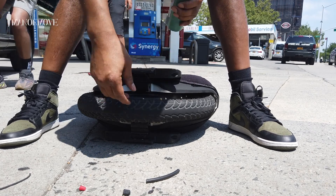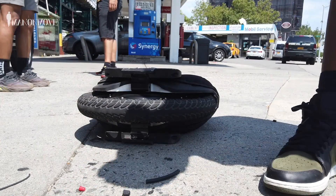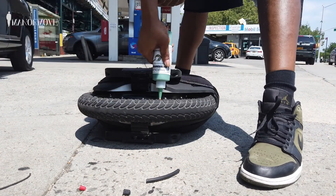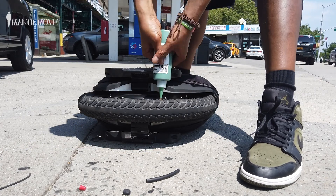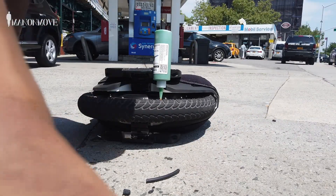Maybe I need a bigger hole. Maybe I'll cut this hole a little bigger. All right man, take it easy.